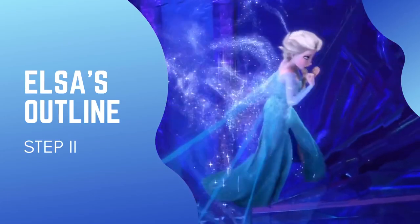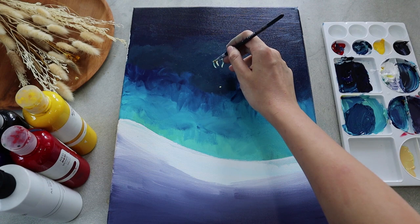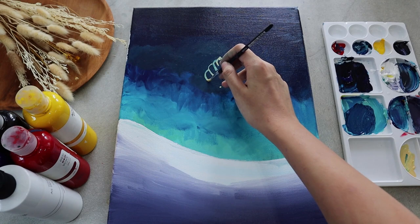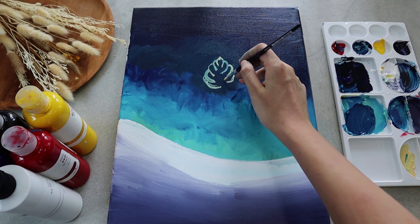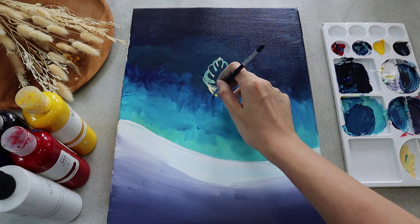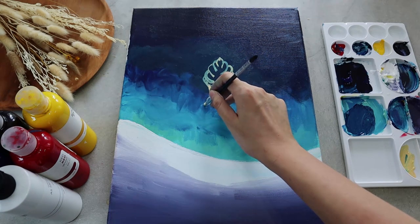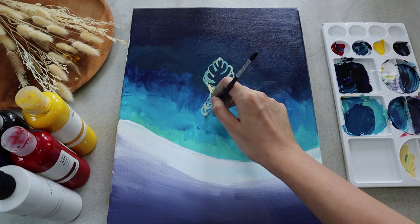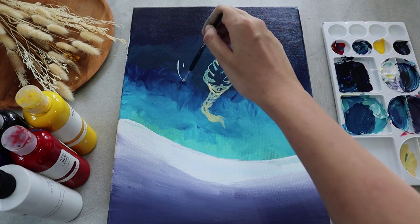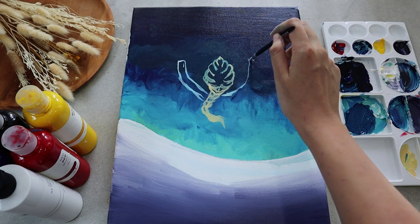Now that we're done with the background, it's time to start sketching the outline of Elsa, our snow queen. To simplify our painting, we will draw her from the back position, starting by mixing yellow into white paint. We're going to sketch her braided hair by dragging our brush in curved lines over and over again down towards her back. For the outline of arms and the rest of her clothes, you can create them with the aqua blue colors we've previously made for the northern lights.